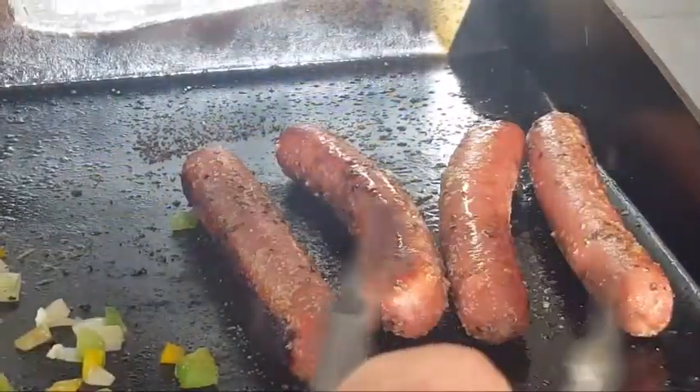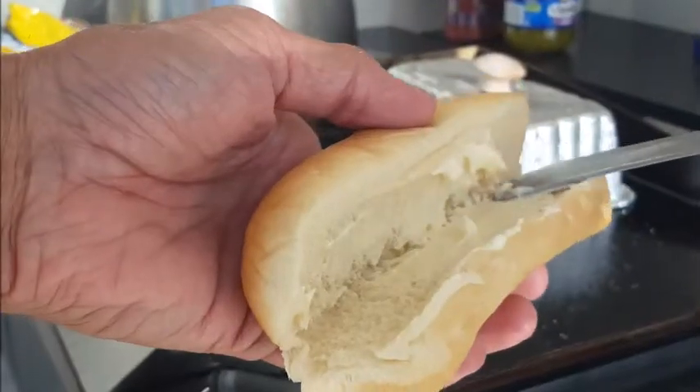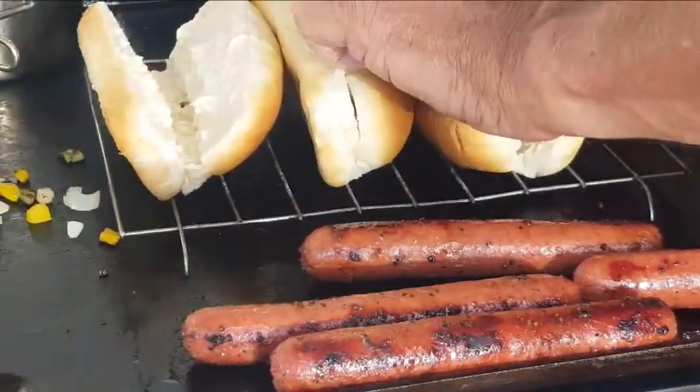Beautiful — look at that sear on those! We're going to let them go a few more minutes under the dome. In the meantime, throw some mayonnaise on your buns, throw down a wire rack on your griddle and line them up. When your dogs are done, look at that — perfect!